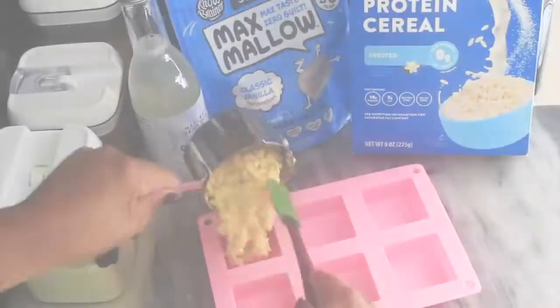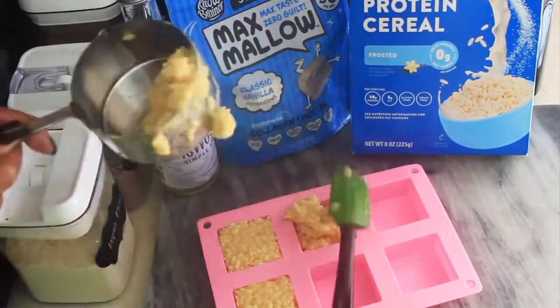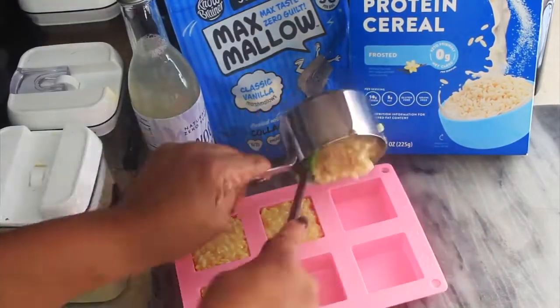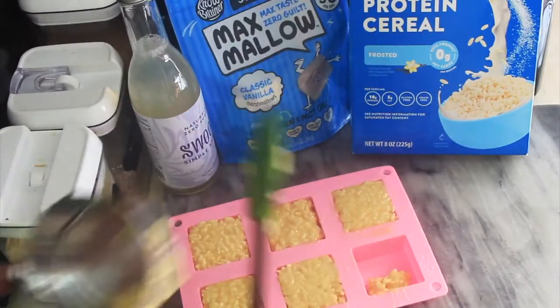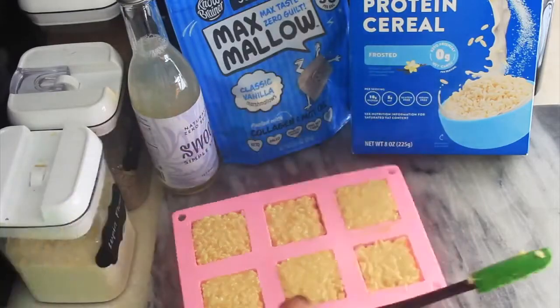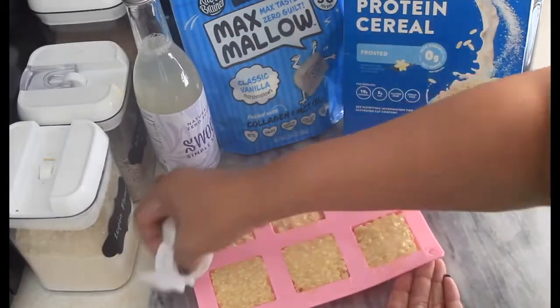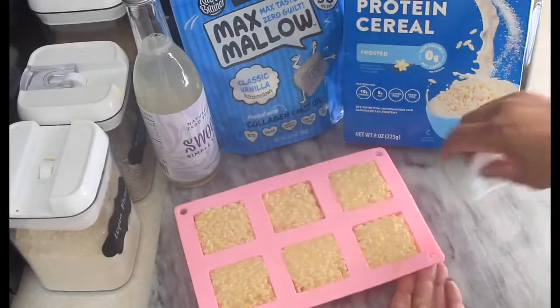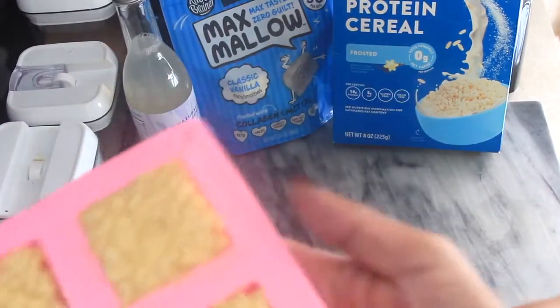Once you've completed your rice crispy mixture, go ahead and spoon it into a silicone mold. Spoon it out in equal amounts so all your rice crispy treats will be the same size. The recipe shown using these molds yielded 11 rice crispy treats.